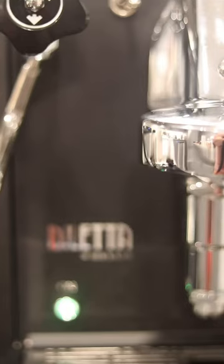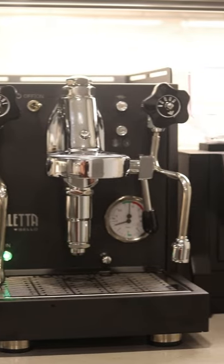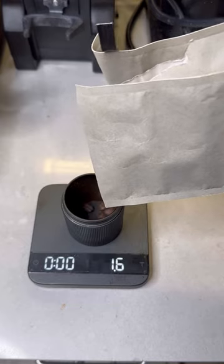How much work would you put in for the perfect espresso? I've had my Diletta Bello espresso machine for about 3 months now, and it's been so fun learning how to work it. I think I've got my recipe perfectly dialed in, so let me break down my espresso workflow.